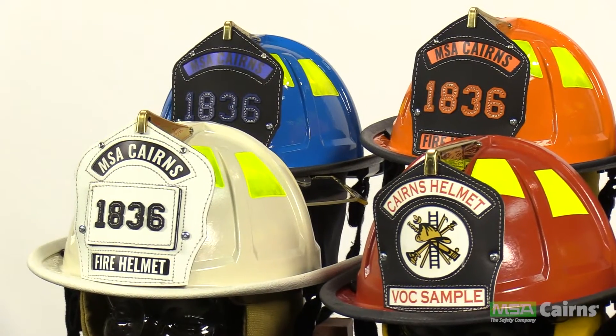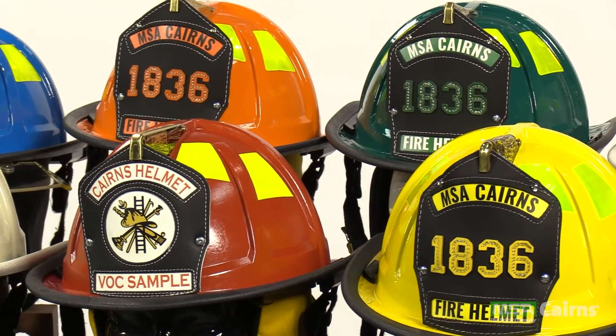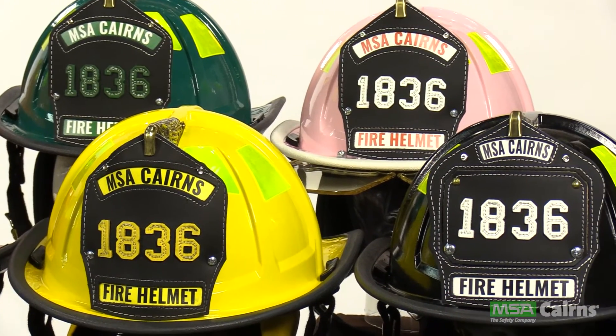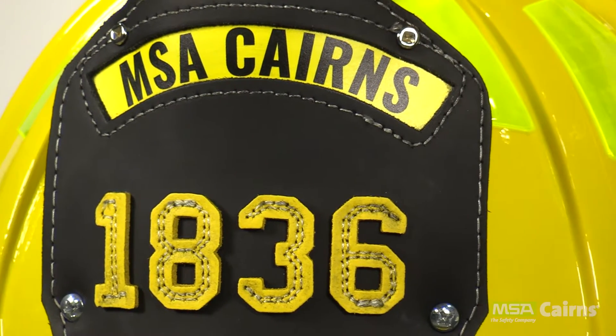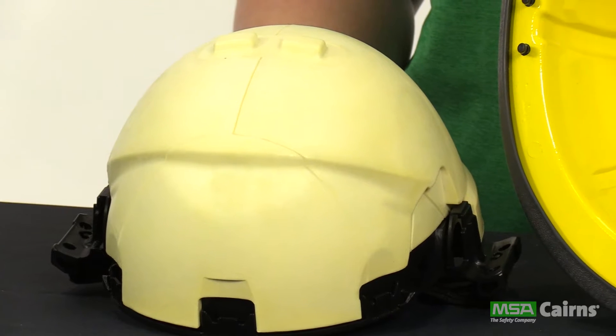Now you're ready for one of the most exciting and innovative features of the Carnes 1836 traditional fire helmet: the easy removal of the impact cap. Completely redesigned for removal without a specific tool, all you'll need to detach the anchor base system is something as simple as a pen, a key, or a screwdriver.